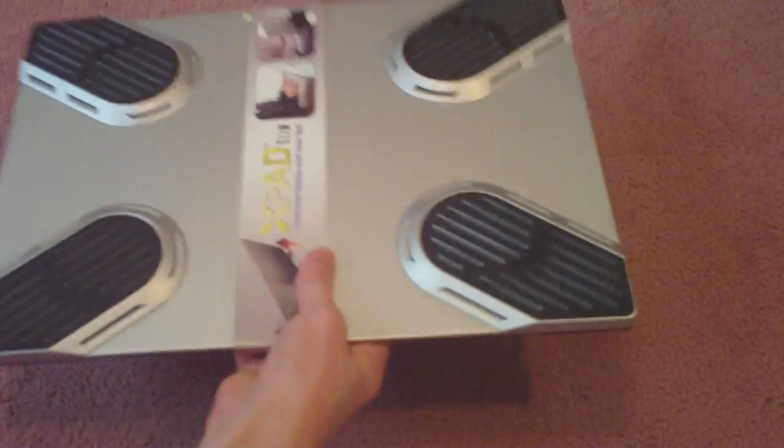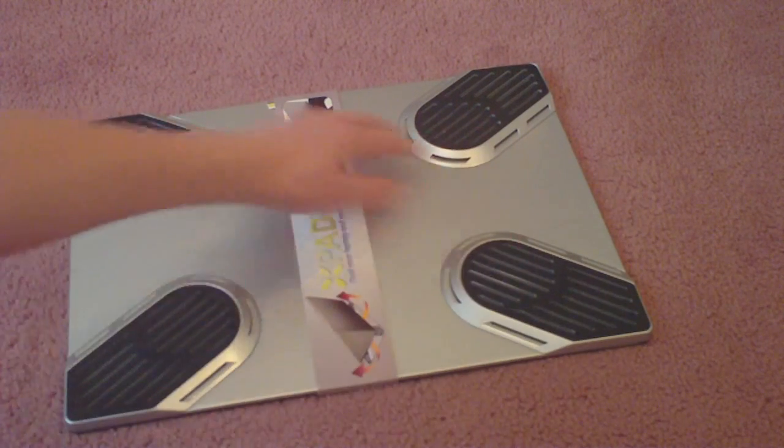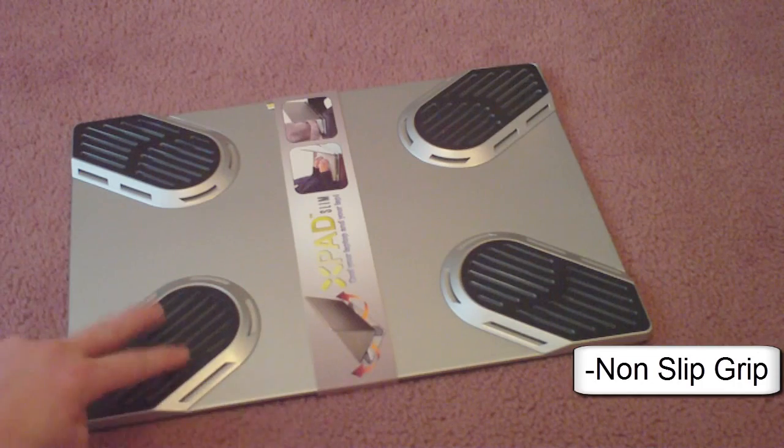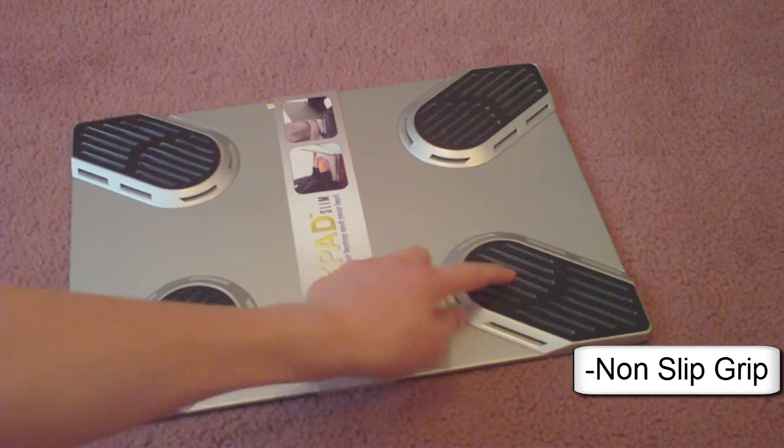So this is a slim, lightweight design — it's very lightweight. It's made of plastic, but it's still very sturdy. On each corner there are four platforms for your laptop to rest on, and on the top of each one is a non-slip rubber grip, so your laptop will not slip off.